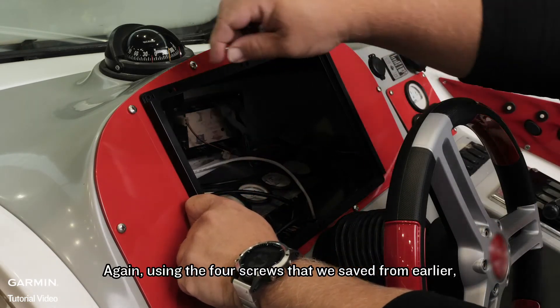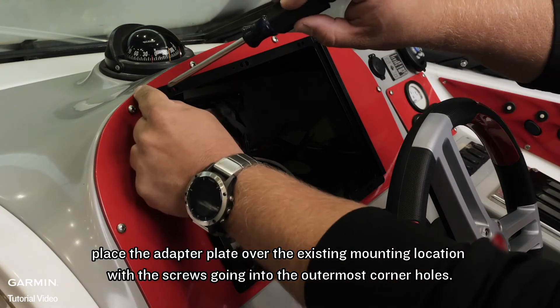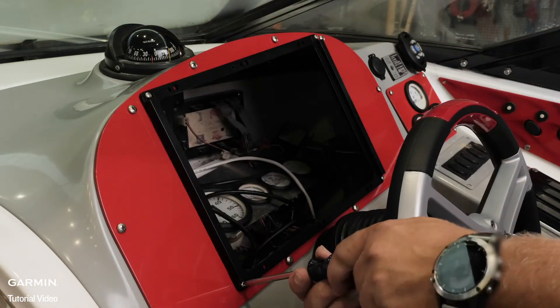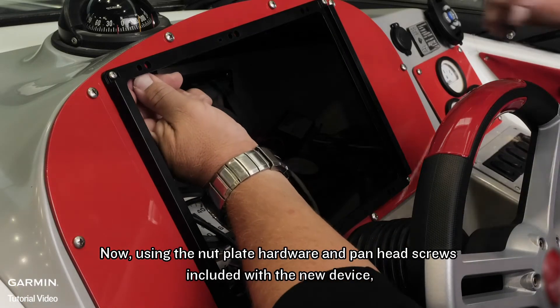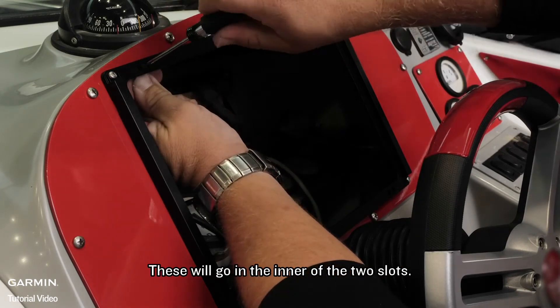Again, using the four screws that we saved from earlier, place the adapter plate over the existing mounting location, with the screws going into the outermost corner holes. Now, using the nut plate hardware and pan head screws included with the new device, secure the nut plates to the dash. These will go in the inner of the two slots.